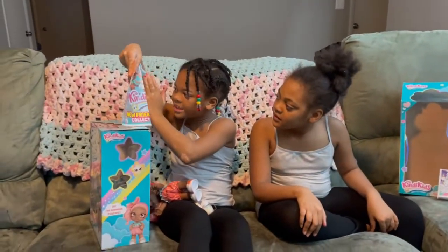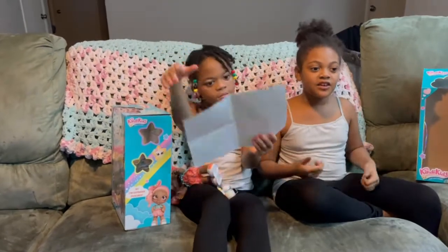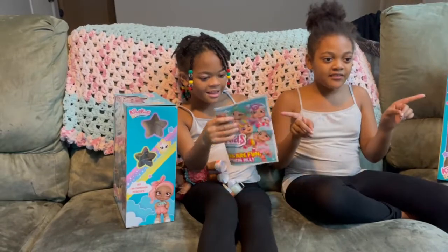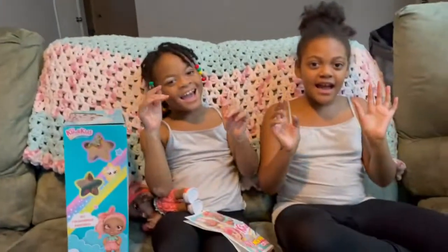That's the end of the video! Make sure you like and subscribe, hit that bell notification, and give this video a big thumbs up. Bye, peace!